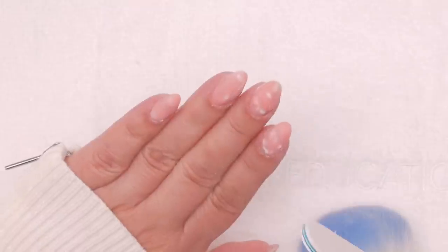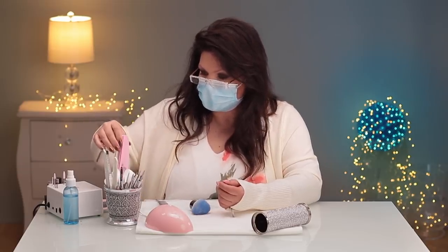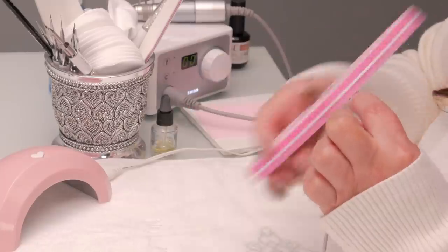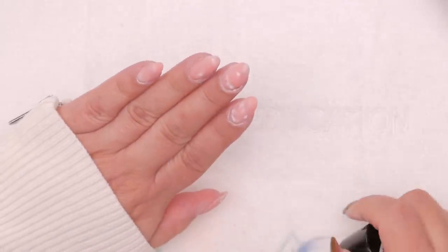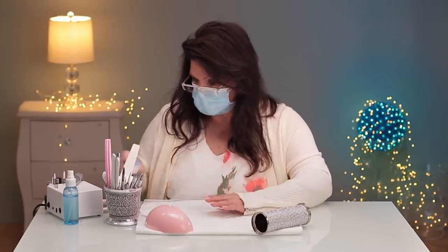It looks like it revealed some nice white and very dimensional stuff in there — it's pretty. Now I'm going to prepare them with my smoothie file, just give them all a once-over. Prepare it for my gel polish application. I'm getting excited now — this is where the design really starts to pop. We're going to take it from meh to really pretty.